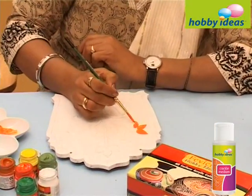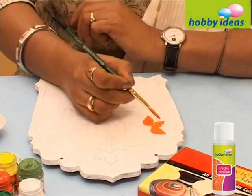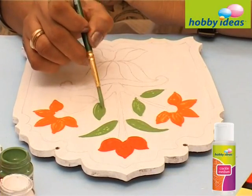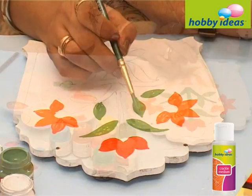Paint the petals with Hobby Ideas all surface acrylic color orange and yellow using a round brush. Paint the leaves with sap green and the stems with green color.